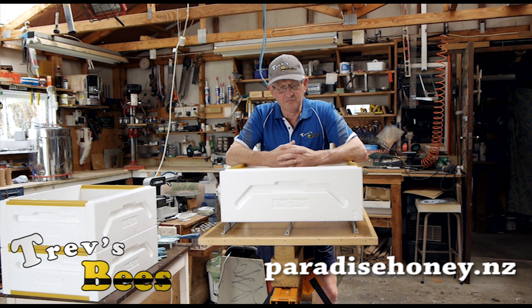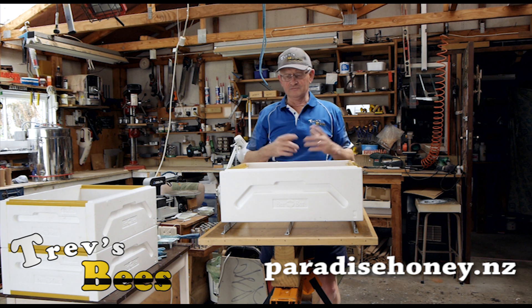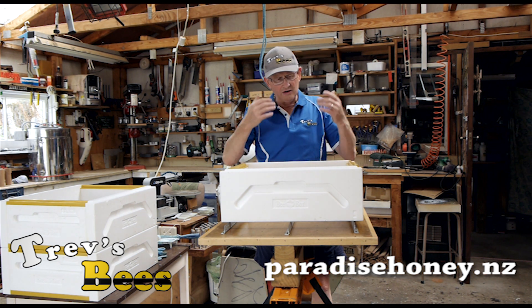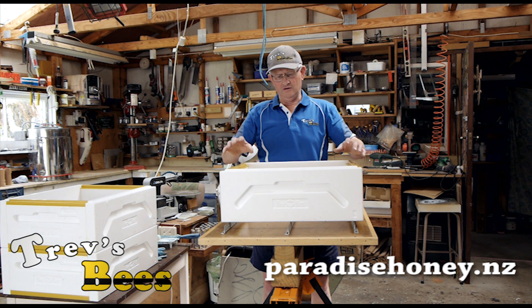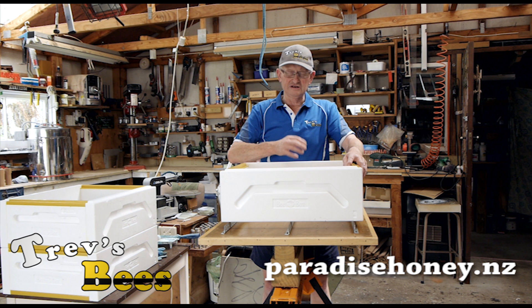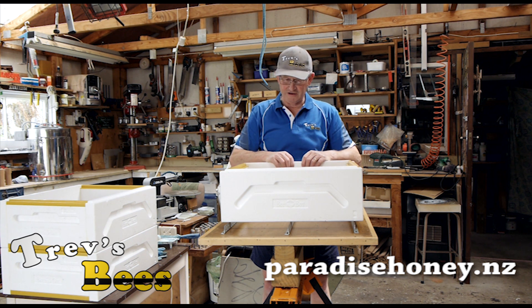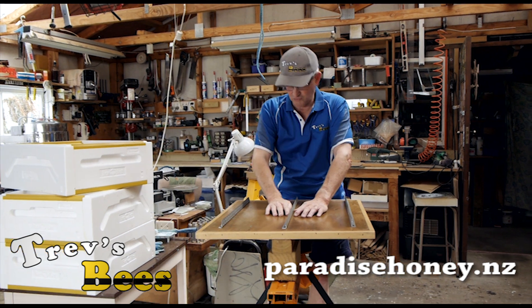This is a bit of a copy of the Australian Honeybee Man on how he paints his, so I have to acknowledge his ideas. I like to paint both the inside and the outside of the Paradise boxes because I find that the bees tend to chew on the polystyrene.